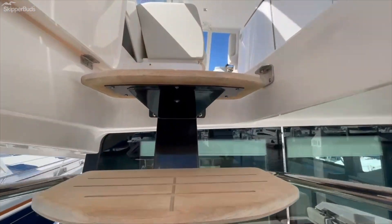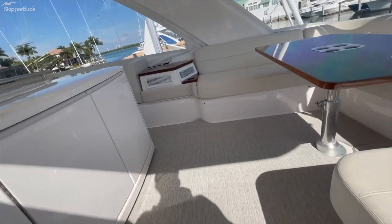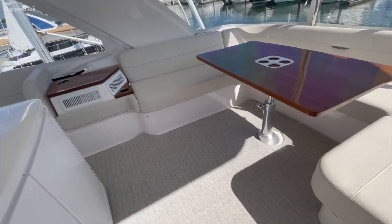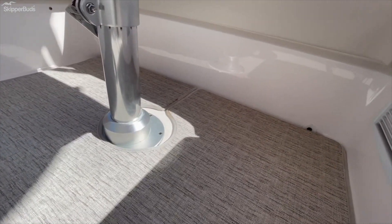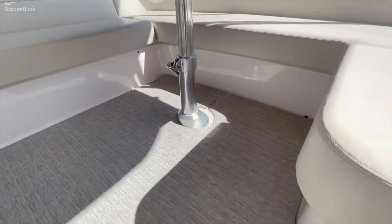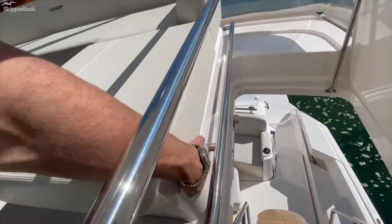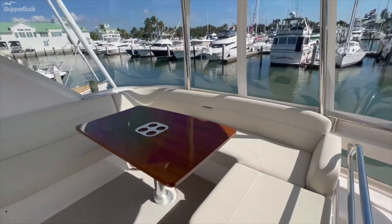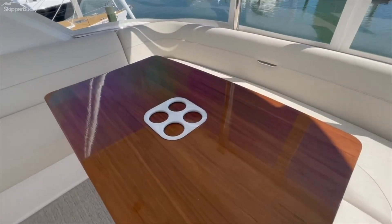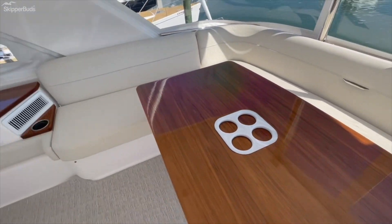Moving up to the bridge. Carpet's in good shape. There's a little discoloration down there but I would imagine that cleans out — it's just on the trim piece on the exterior. This rail needs to be tightened up inside on both sides, but very common. Teak here is in great shape.